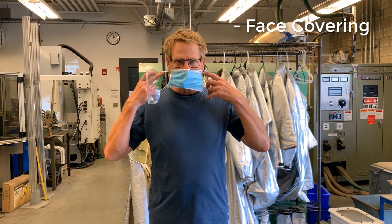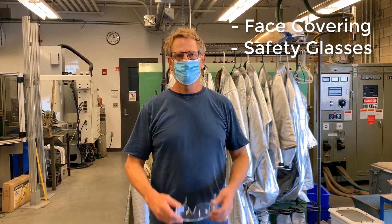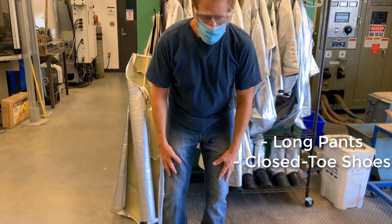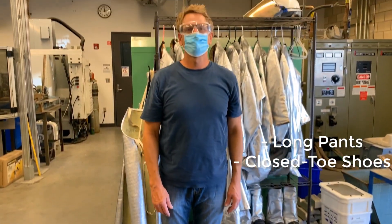I'm going to talk about our first day in metal casting, putting on the protective equipment, and pouring metal. So we put our face covering and safety glasses on. I'm wearing long pants and closed-toed shoes. Both are required for working in the casting lab.